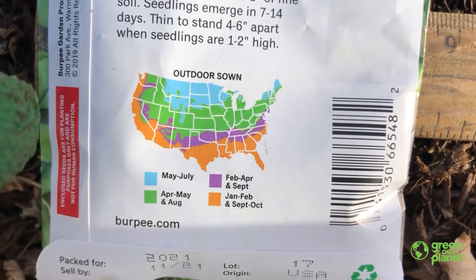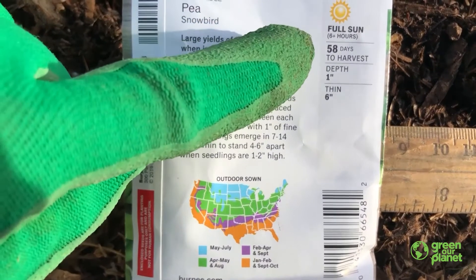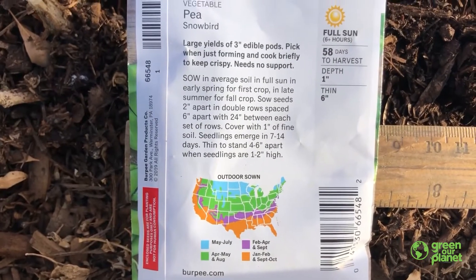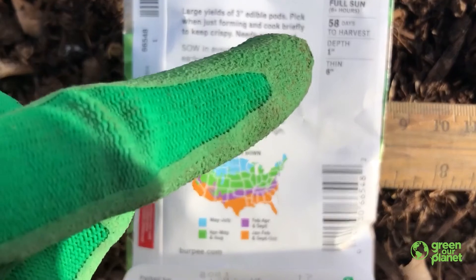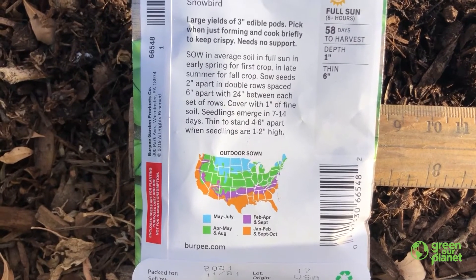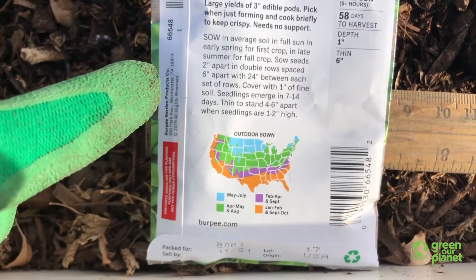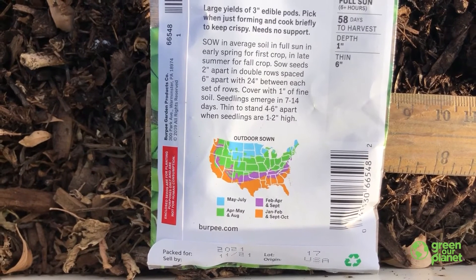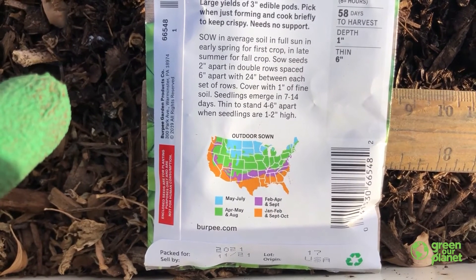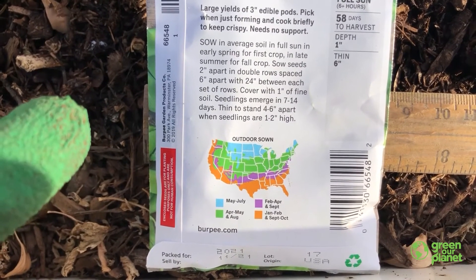It is the month of January, so we're right on time. We're going to plant these peas out in the garden. It also tells us what kind of sun it likes — eight hours of full sun. It's going to be about 50 days before we see peas on the plant. We need to plant them at a depth of one inch, and then thin them to six inches. The package says sow seeds two inches apart, double rows spaced six inches apart, with 24 inches between each set of rows. Cover with one inch of fine soil. Seedlings emerge in seven to 14 days, then thin to stand four to six inches apart when seedlings are one to two inches high.